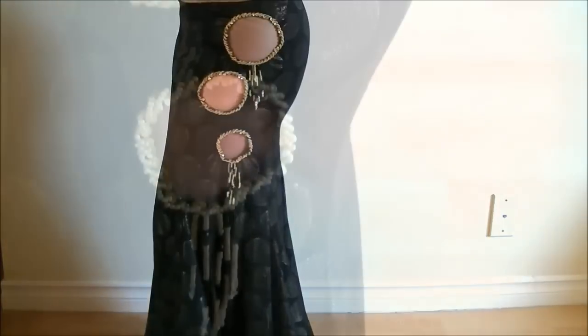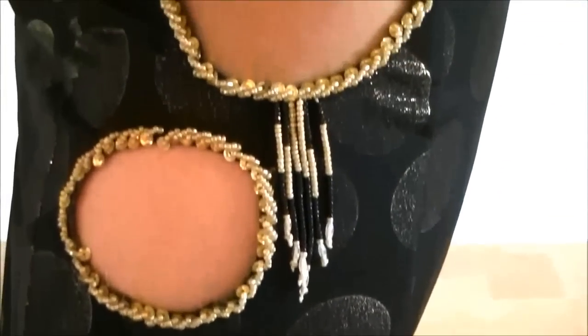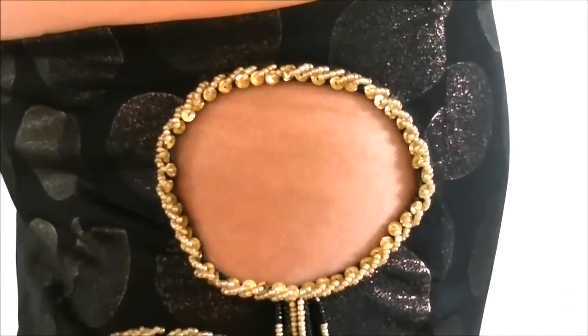Decorative cutouts on costume skirts create such a fancy and unique look. In this video, you will see how to make these small cutouts and still keep your skirt nice and sturdy.